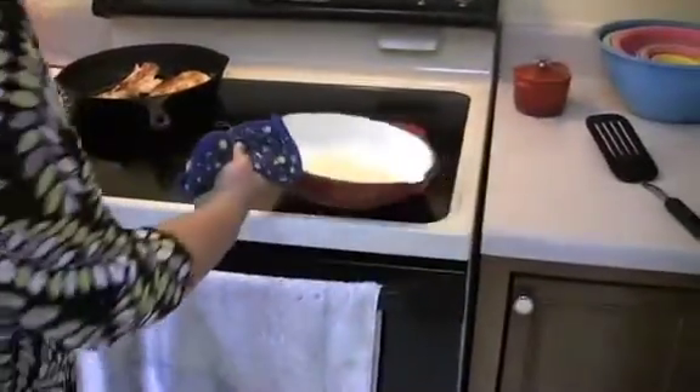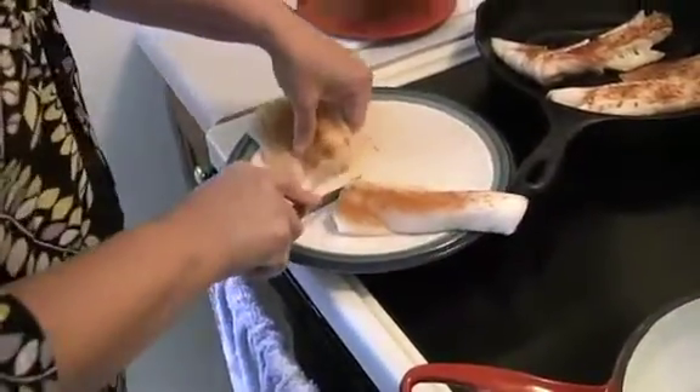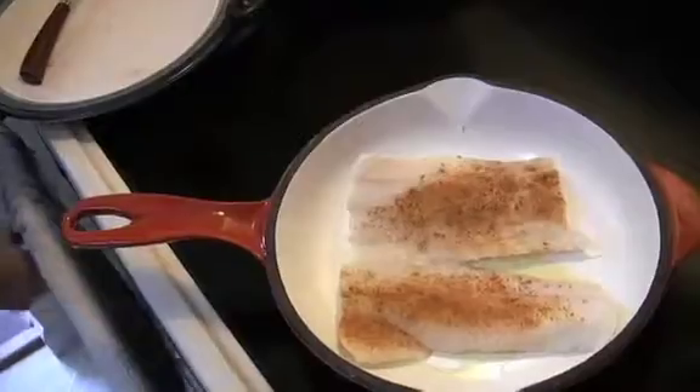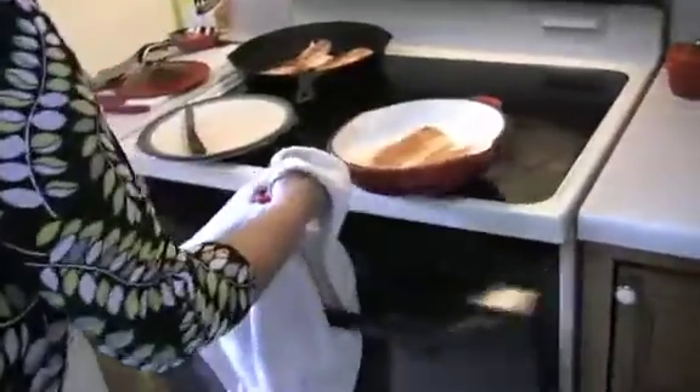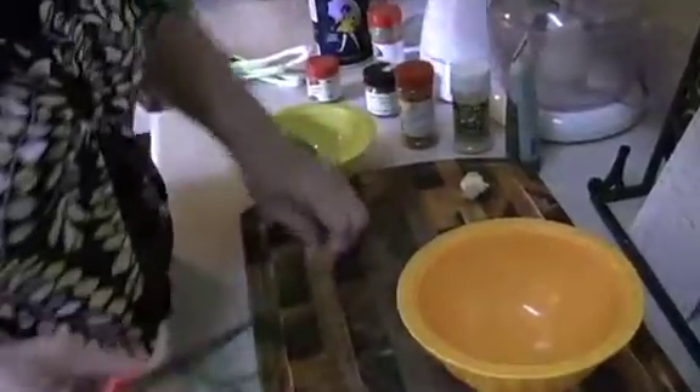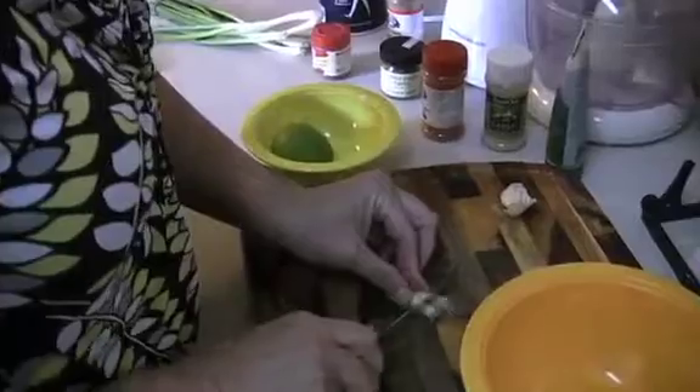I've already got a skillet in the oven with a little bit of olive oil — I like to heat mine up, you don't have to. Cut this in half. You can do this on a sheet pan too, I just always use my cast iron skillet. I just love the way the heat stays in those. We'll put this back in the oven about 15 minutes. Now we're going to make a cilantro cream to go on our tacos.